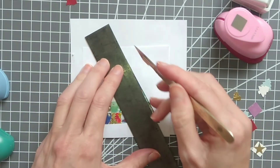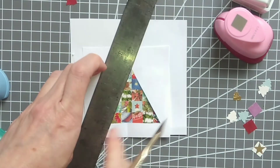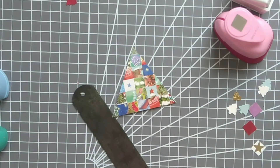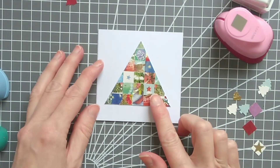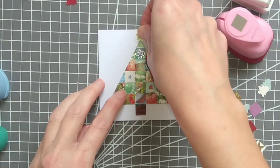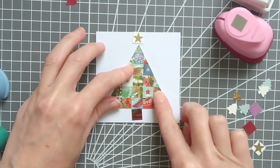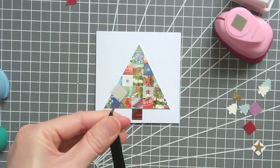Cut that triangle out, and this can then be positioned onto the card like this, together with one square at the bottom for the trunk. I've just added a shiny star at the top. I tried to use quite a lot of green on this one, and I like that it's kind of turned out like a patchwork effect.